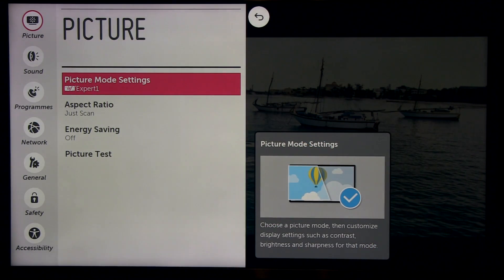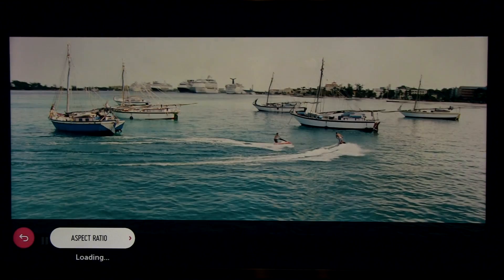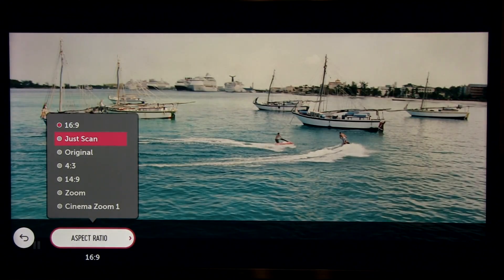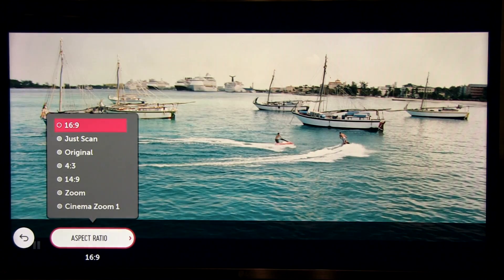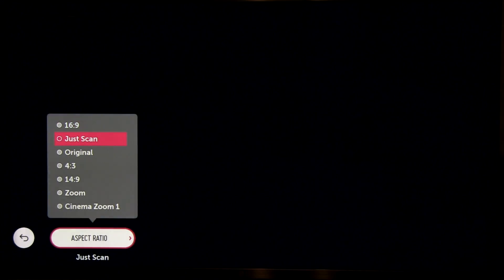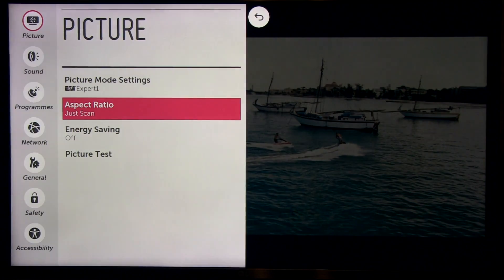So, picture mode settings: expert 1. Aspect ratio — set to 1-to-1 pixel mapping. You have to select this one, otherwise you could end up with an overscanned image and lose information that is part of the original signal.